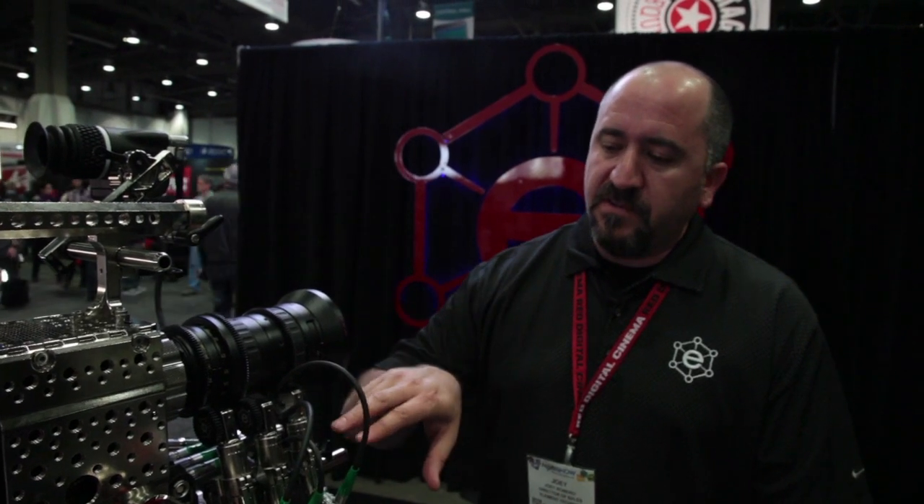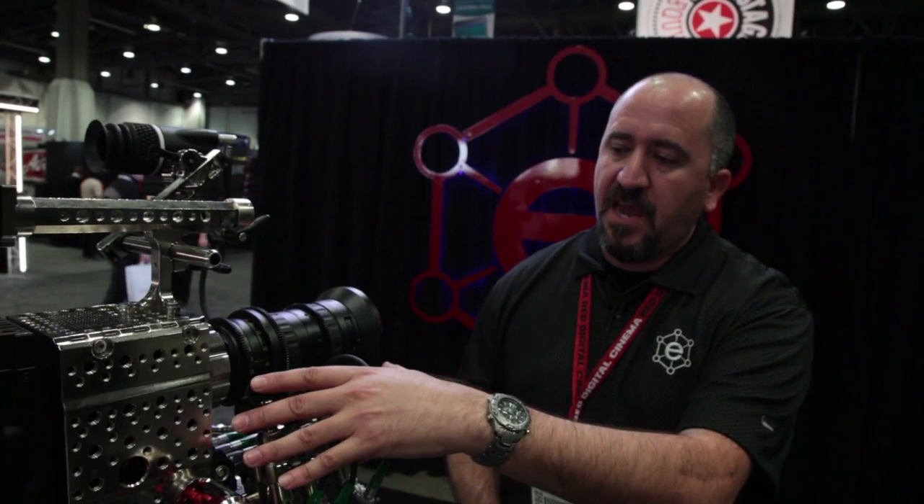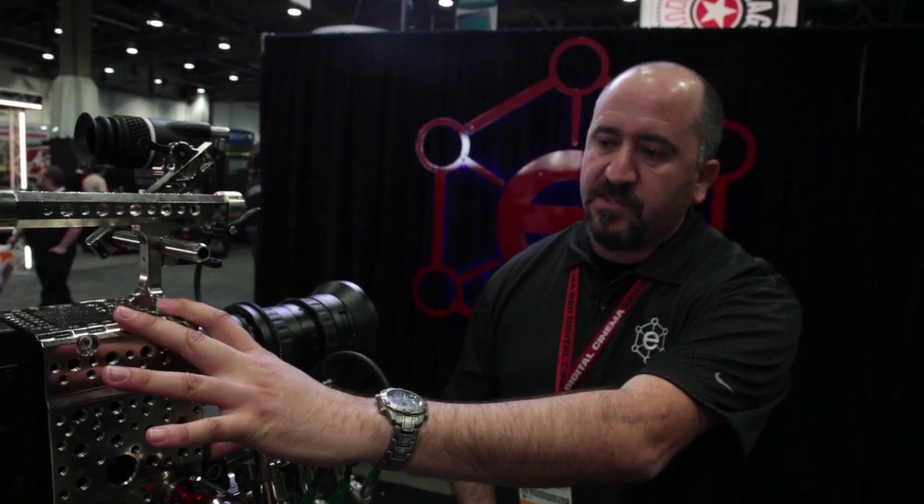Each one of these you see right here are the prototypes we initially designed. What RED did is they took what we did and decided to apply RED industrial design to make them look like they belong on the camera. So for those of you over at the RED booth, you can see what the final production version of the lens drives will look like. As part of the system, you have the three-axis lens drives, the three-axis lens control that's part of the Miser, and also our three-axis hand controller.